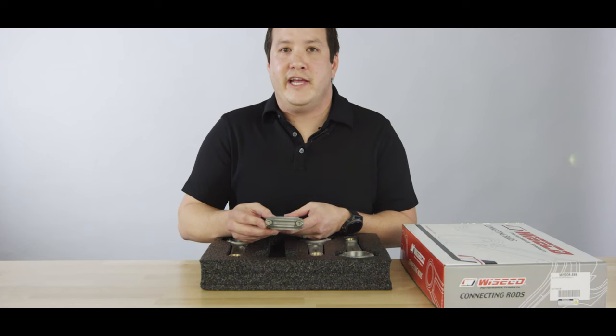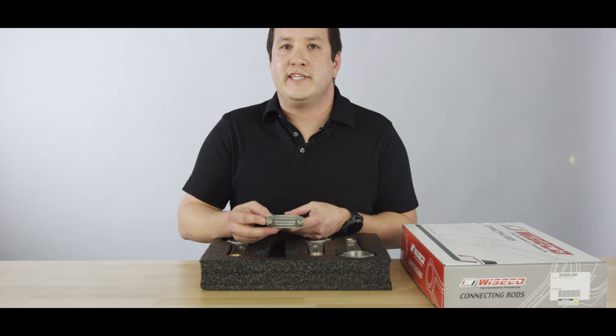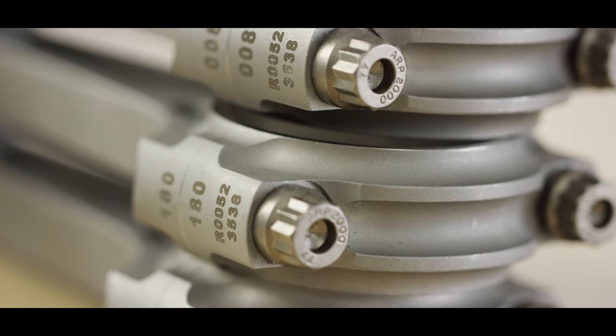The 4G63 application includes a 3/8-inch ARP2000 bolt and can be upgraded to an ARP625 Plus simply by adding a plus to the back of the part number.